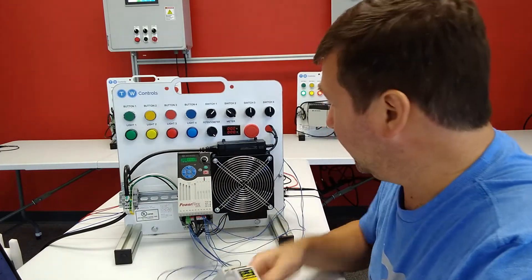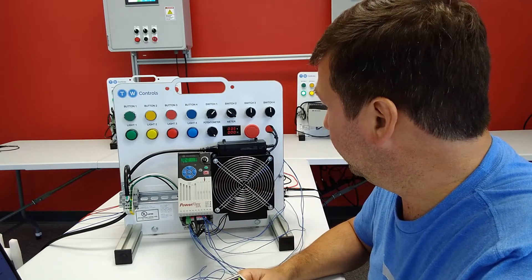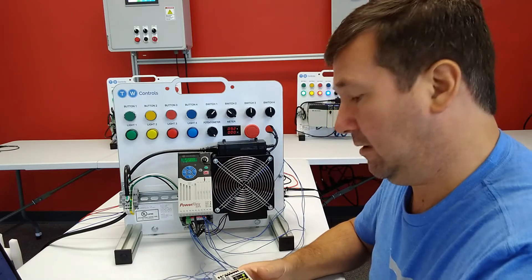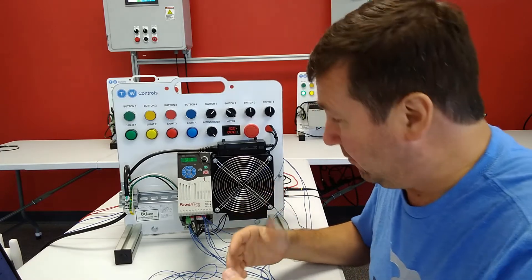With it connected that way, if we press the start button, it'll run up just normal. But now let's talk about a few things that could cause this error 91.